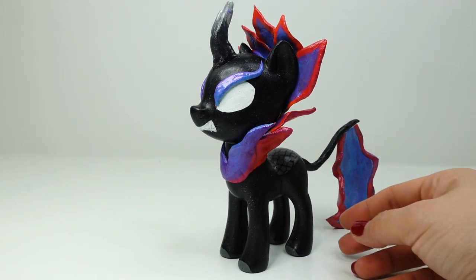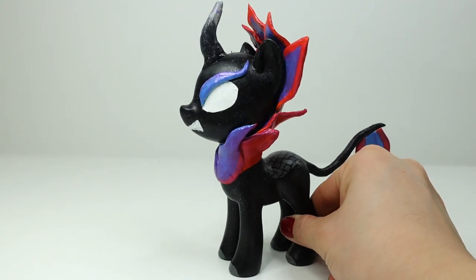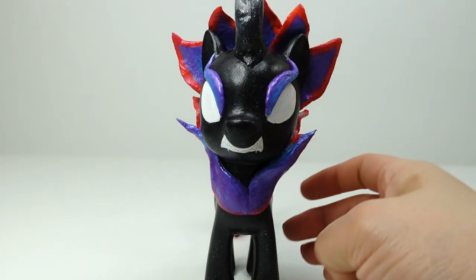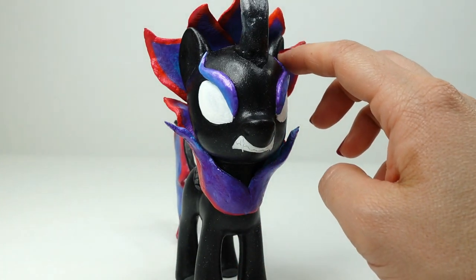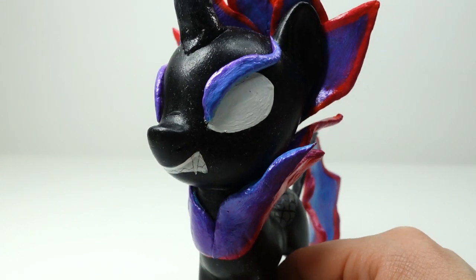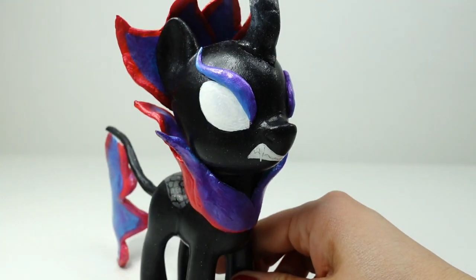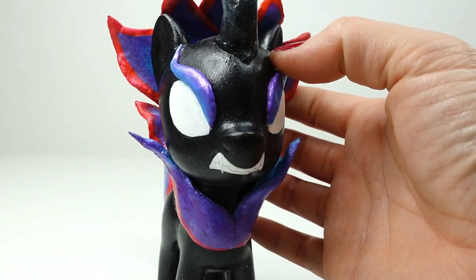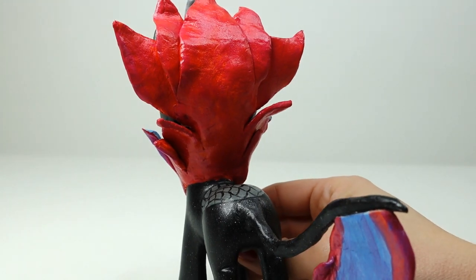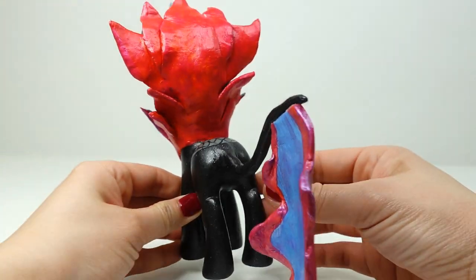Alright everyone, we are done! Just take a look at her — I think she turned out fantastic. She has a lot of flames going up around the sides of her neck and all the way up her back, and she has really angry eyebrow flames on her eyes. Her eyes are just white, she has her angry mouth with teeth and fangs, and flames shooting out the back of her neck. From the back it almost looks like a flower. Her tail is also shaped like a flame in the same colors.